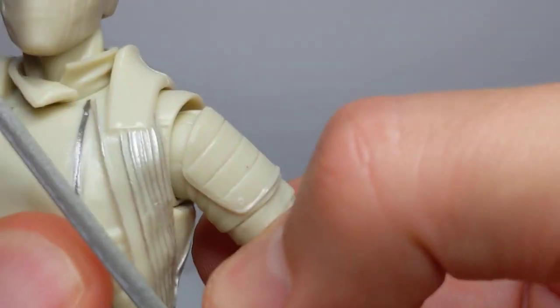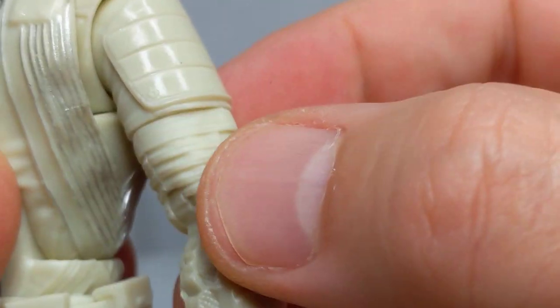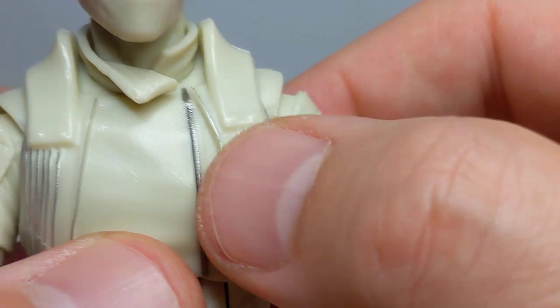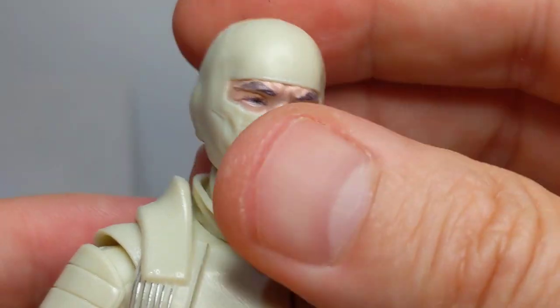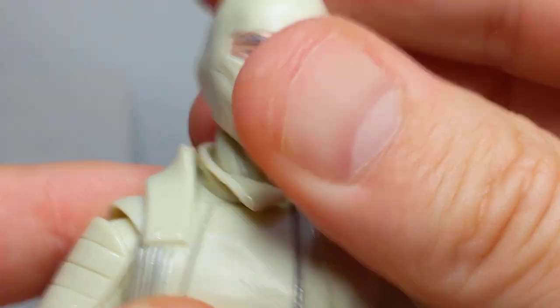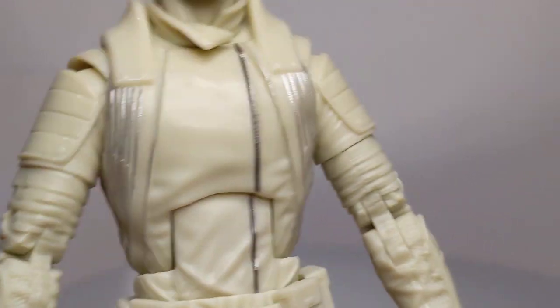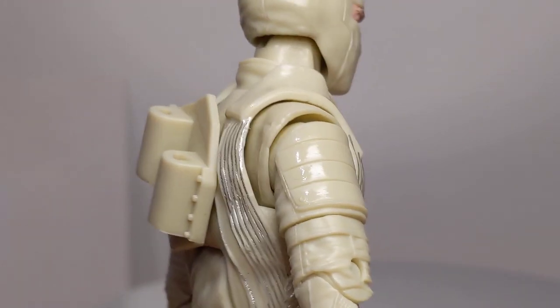When you look at the armour in closer detail, parts like this are done in this creamy colour and the rest is pure white. Parts like this here are done in that creamy colour and the rest is pure white. They've cast it all in one colour for whatever logistical reasons, but I think what they've ended up doing is making the figure look really not great. Let us know what you think in the comments below. Real, real shame.